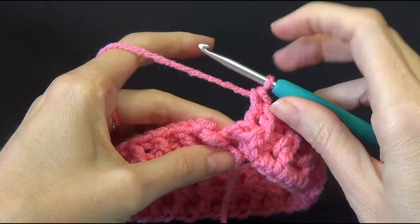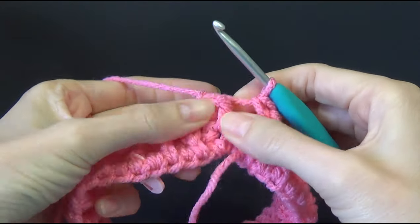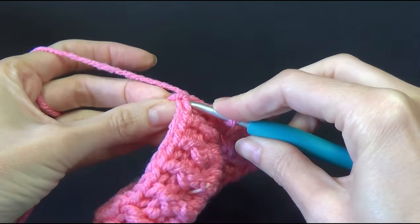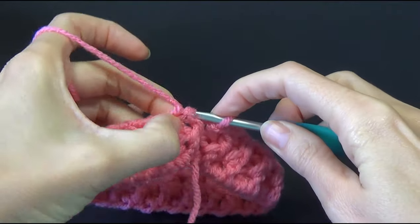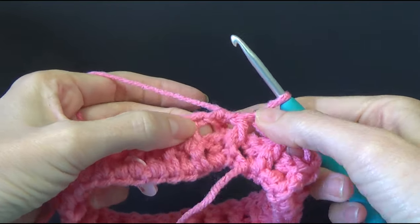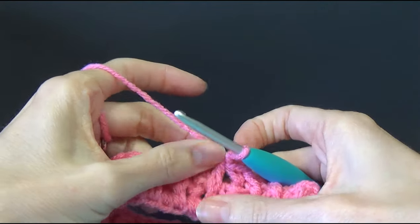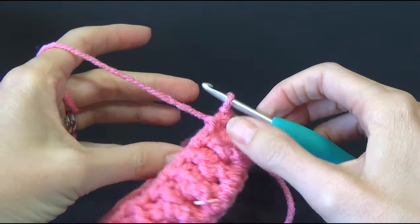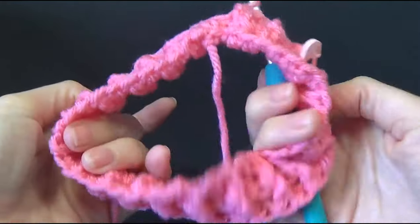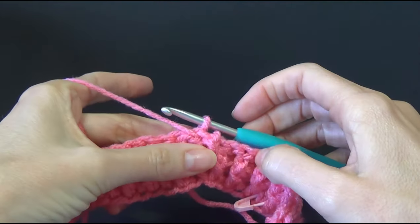So we've ended on a back post double crochet and we're going to join to the very first stitch. The chain two doesn't count as a stitch — it was just to get us in the right spot. So we're going to turn our work around — now we're looking at the right side of our work. You don't need to flip it every time we do it. It is easy to just not worry about it, but you can if you want.